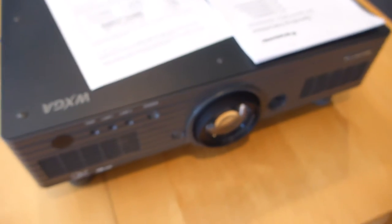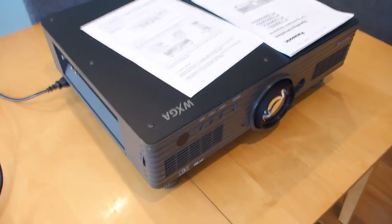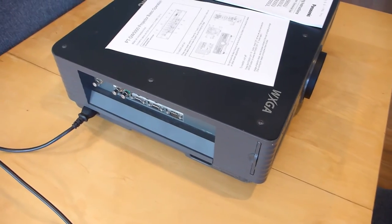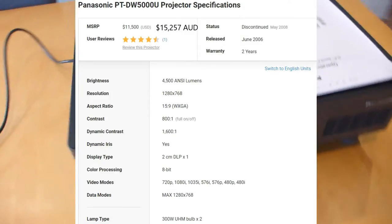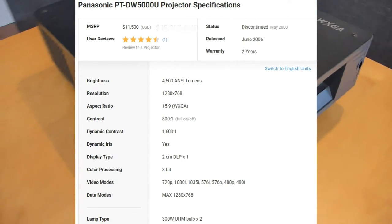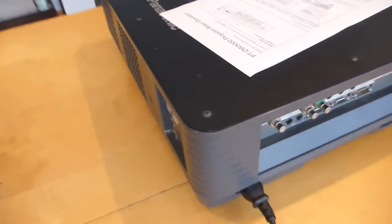The burning question today is: I want to set up an outdoor cinema or home projection setup but I don't have a lot of money. Should I buy a secondhand projector that's a couple of years old and maybe not full high-definition, or should I save my money and buy a very expensive, modern projector?